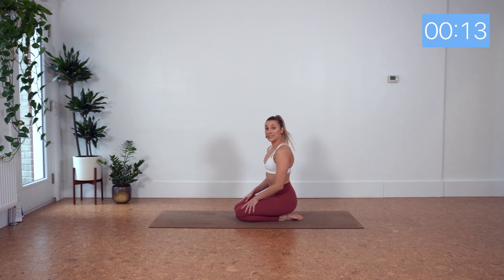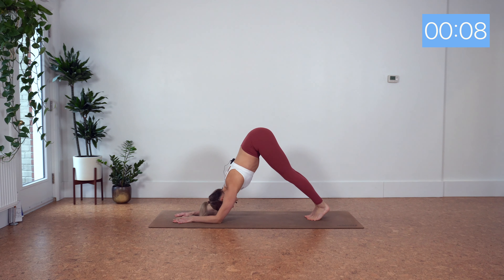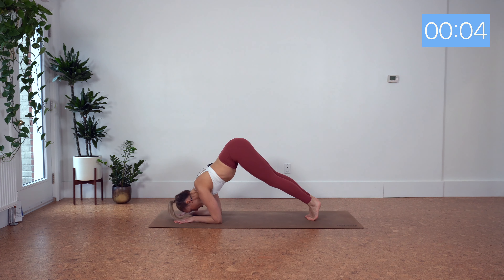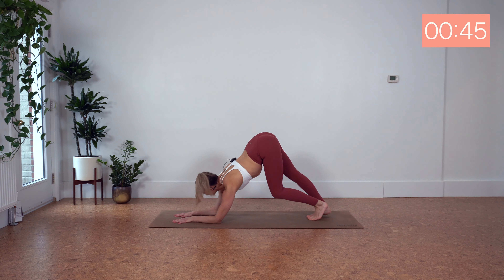Let's find dolphin pose here — coming onto our elbows. Tailbone reaches to the sky. Shift the weight forward, tap the nose or the forehead between your hands, then shift the weight back. Let's go.